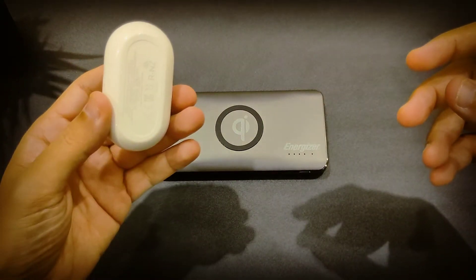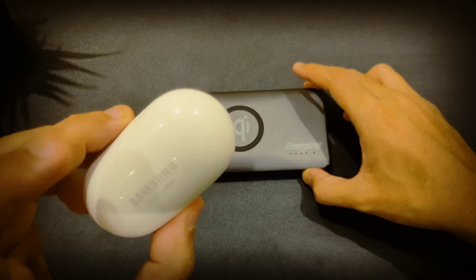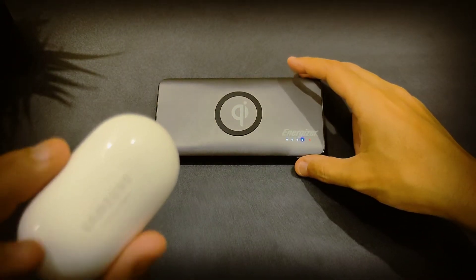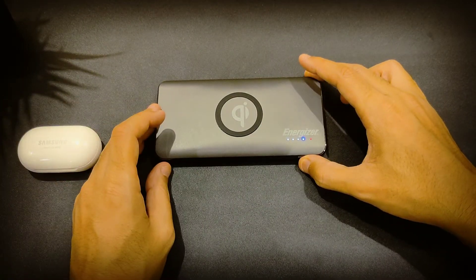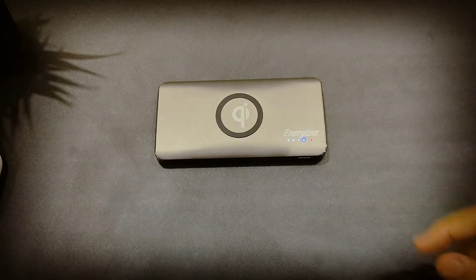I charged these earbuds from 0 to 100 using the wireless charging, and the power bank still has four full bars remaining. The earbuds don't take a lot to charge, but this power bank charges them really fast — great news for the Energizer wireless power bank.